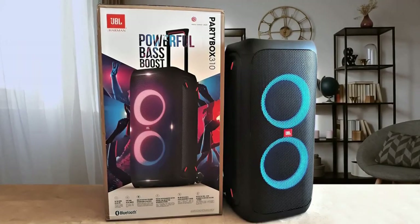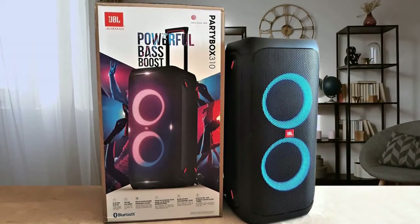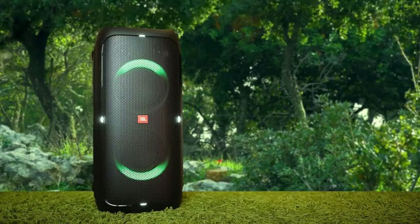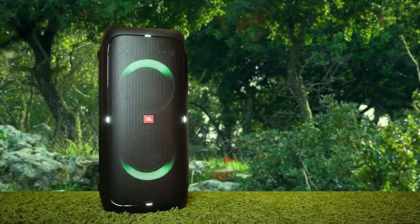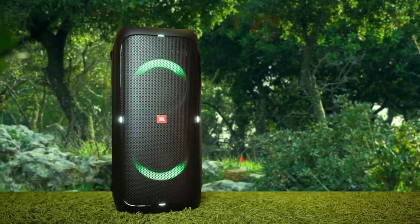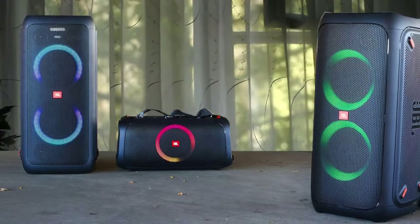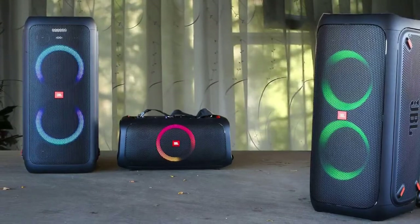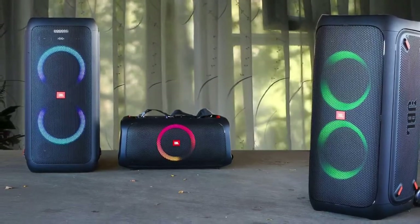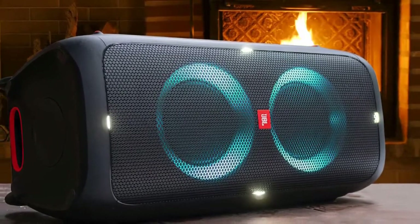The JBL PartyBox 310 has satisfactory controls — they're easy to press and intuitive to use. You can adjust the volume and play or pause audio. The play button can be pressed twice to skip to the next track, or pressed three times to go to the previous track. Even though it might be tempting to go with the 300 and save $100, in the long run you're going to be better off picking up the 310 instead, because it's going to make your life a whole lot easier.